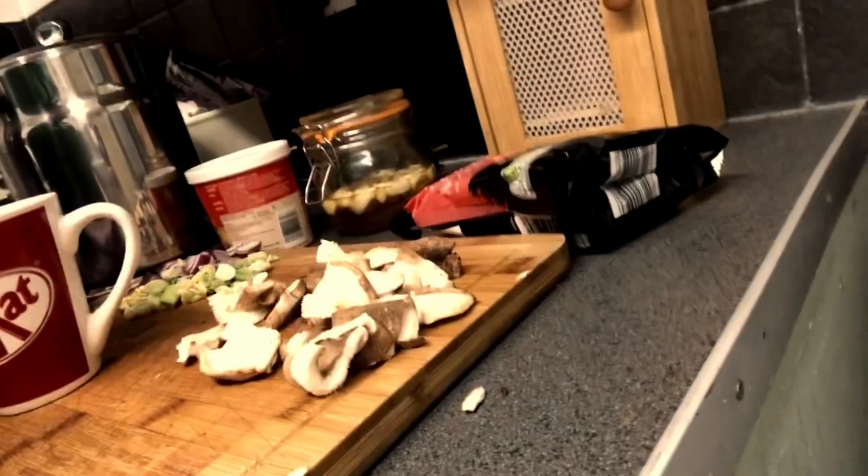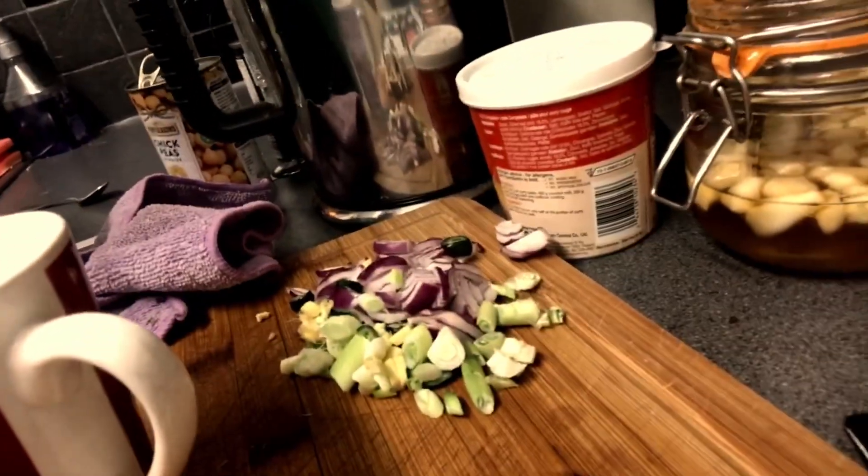Hi everybody, welcome to my channel. I'm going to be cooking today, so come on and follow me. I am going to be making some red Thai curry. As you can see, I've got some shiitake mushrooms, some red onions and some green onions.